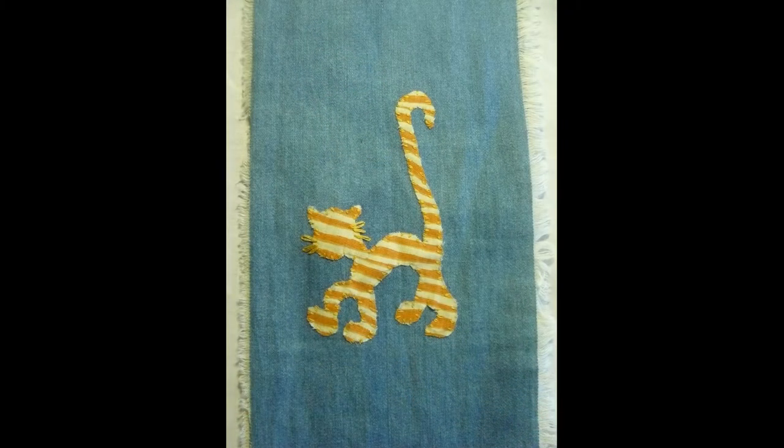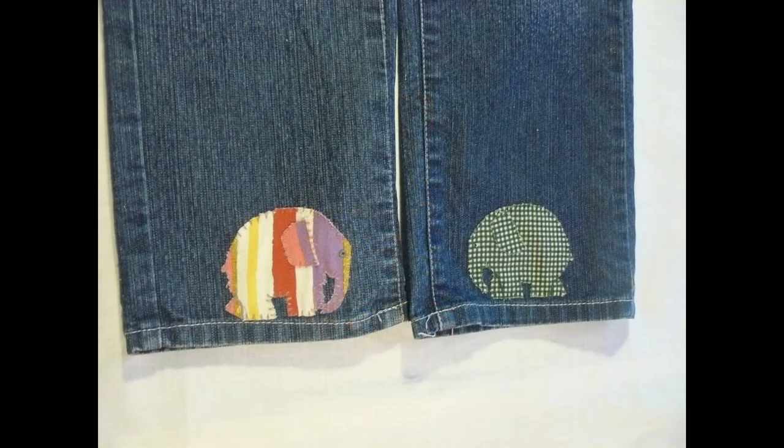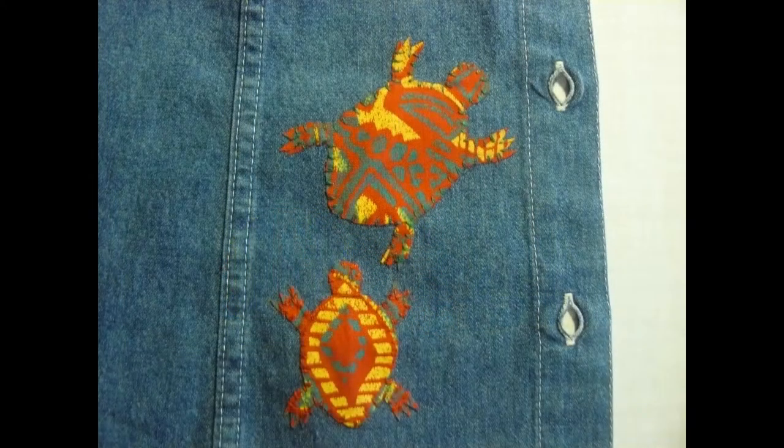On utilise donc le fil à broder. L'intérêt du fil à broder, c'est qu'il y a des centaines de couleurs différentes, donc on peut être très créatif avec ça. Et donc, il y a une dizaine d'années, j'ai commencé à faire ça.